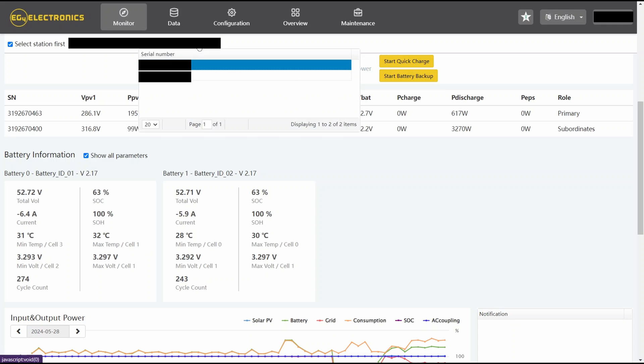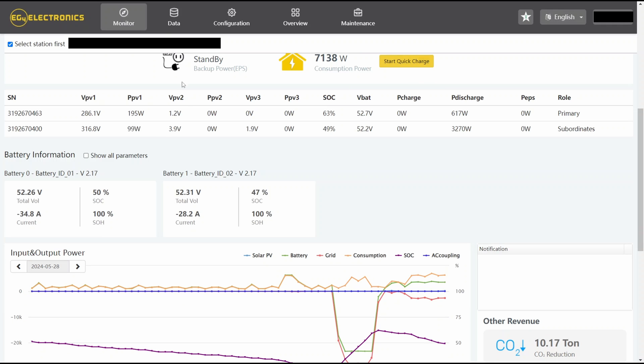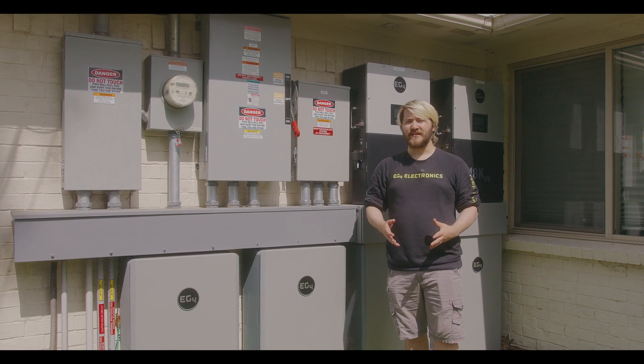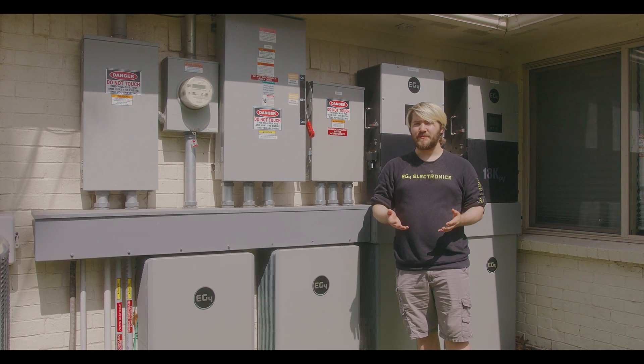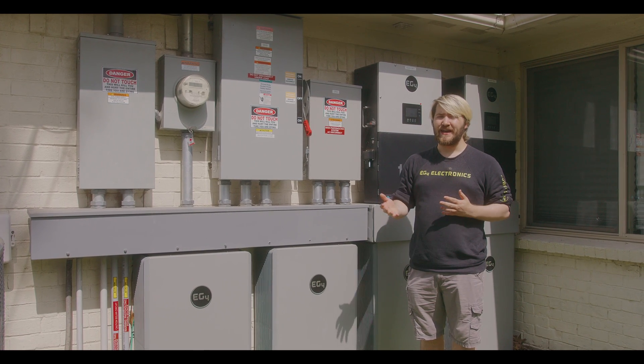Now, with the 18k PV settings, you can go back and forth, allowing you to get the most cycles and discharge out of each battery bank while still always having that reserve power in hand. The independent battery setting is extremely effective for lithium in particular, as the BMS likes being cycled in order to maintain that maximum efficiency.